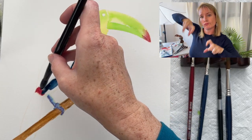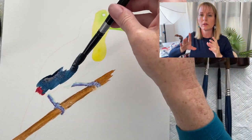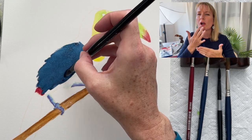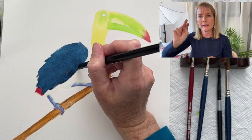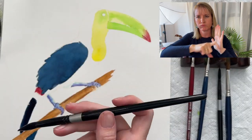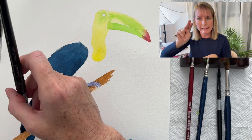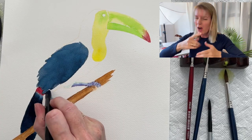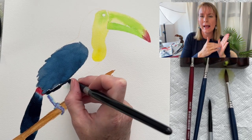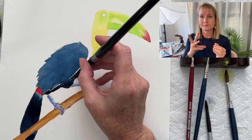Next I go down to the stick and put a layer of light brown and then a little bit of dark brown. Then I move to his body feathers — I'm using dark indigo with a bigger brush so I can cover more ground. His tail feathers also get the indigo; it looks darker just because the paint is thicker with less water, but it's the same color paint.